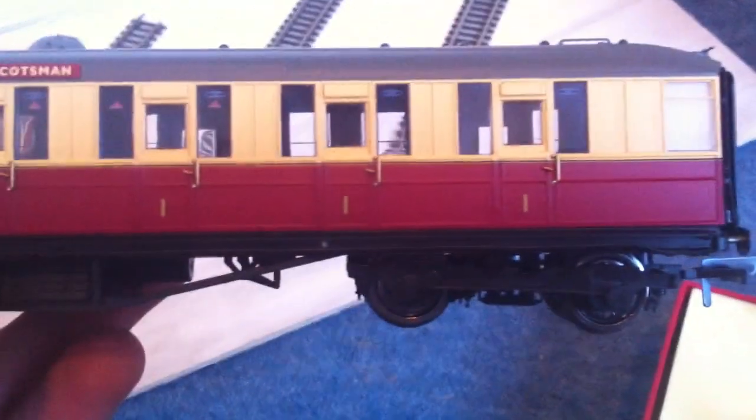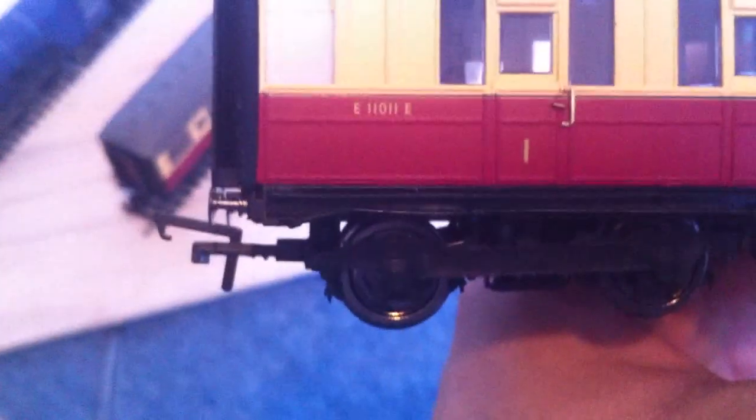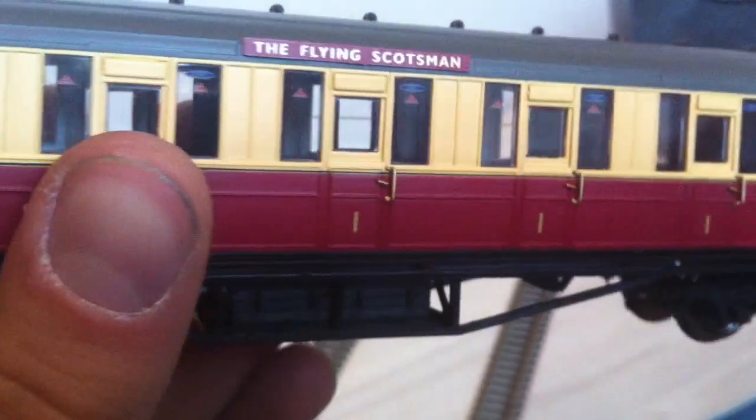This is a first-class car — see, there are number ones on the door. Again, with the detail on the wheels and even the couplings — they're nice and narrow, they're bendy. You've got the buffers there and all the detail around the door. You've even got a knob there. They're fantastic. There's a code as well: 11011. In the first class, if you can actually see — they're quite dark — the seats are actually blue, all the seats in here are blue.